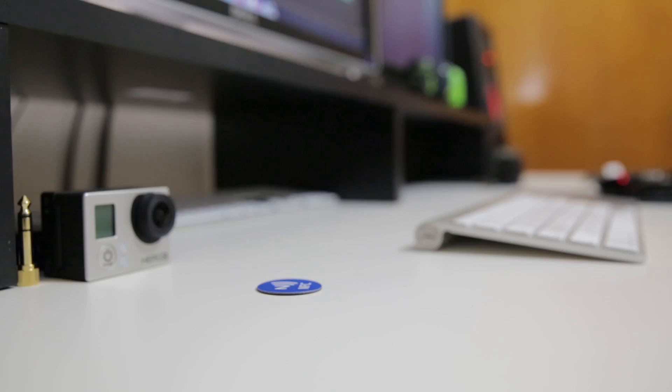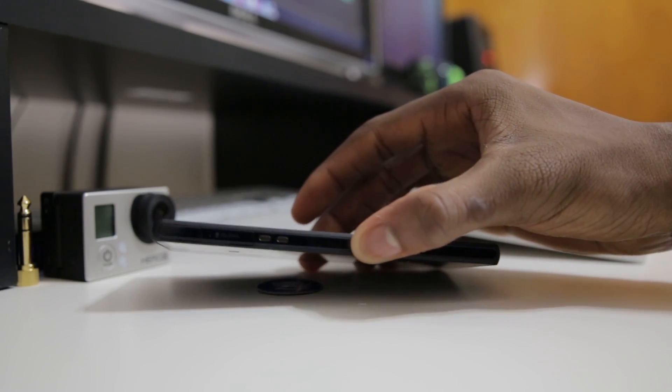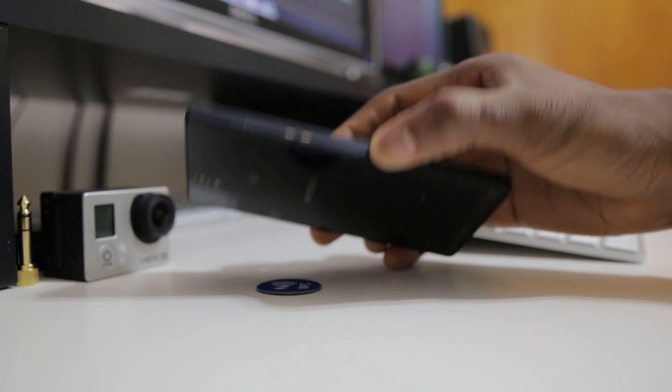You actually don't have to touch the devices together. It's near field, which means you can get usually within about a centimeter of the devices and they will successfully transfer the data, and there are a lot of really practical applications for it.